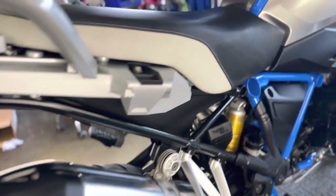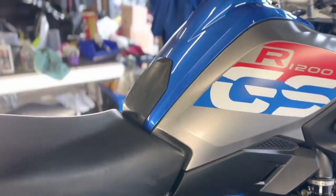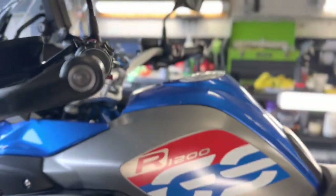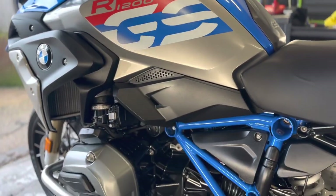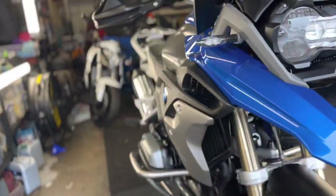Everything's been XCP'd afterwards — all your subframe, because they do rust on these, all your suspension linkages, all the little nuts and bolts which I know corrode have had an extra coating of XCP. We then got it in the workshop and I did a two-stage machine polish on all the bodywork, polished the windscreen, managed to get all those fine scratches out. We prepped it and treated it to a nice coating of the Ultimax Signature Pro — so it's got five years of ceramic protection on all the bodywork, all the motor, all your running gear.